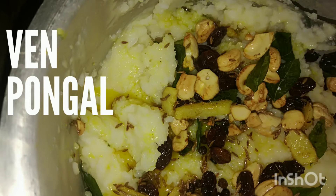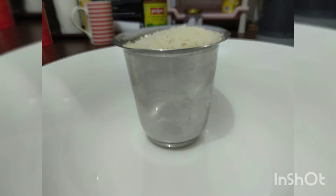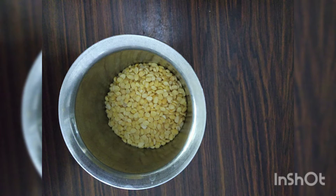We will see ven Pongal recipe. For that, I have taken 1 cup raw rice and 1/2 cup moong dal.